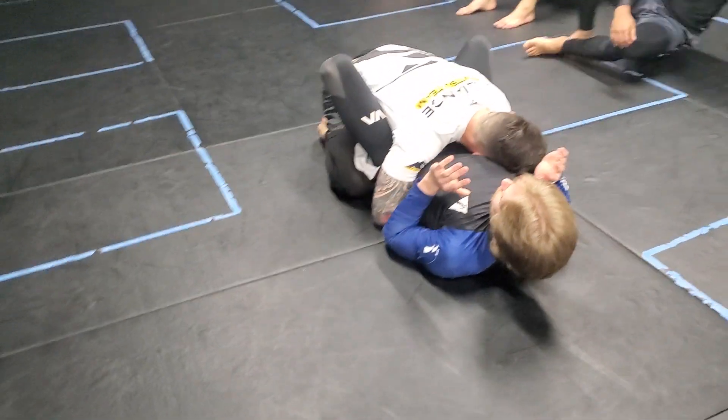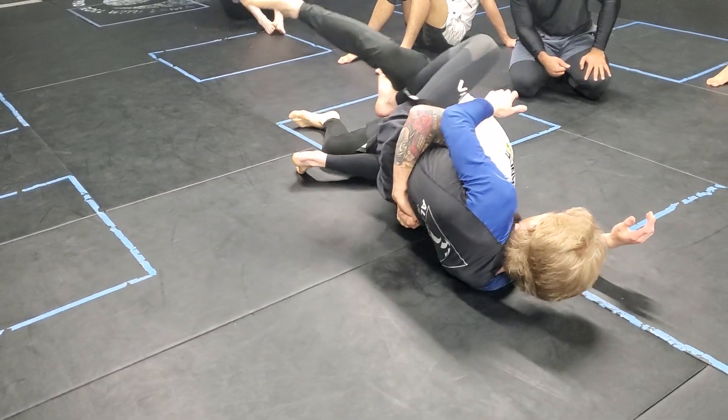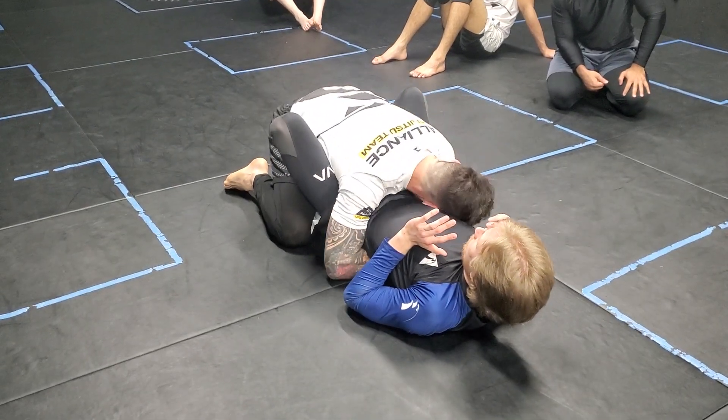I don't want a sprawl on the same side of my head, because if I brought my weight here, he can lift me up and jump me over. What I want to do is get a sprawl on the opposite side, so we want to evenly distribute down the middle of his body.